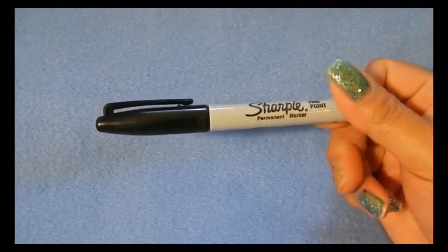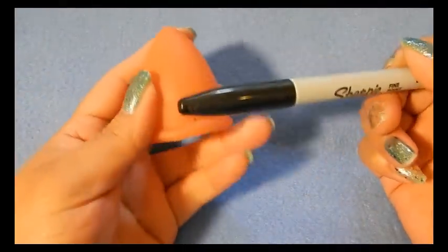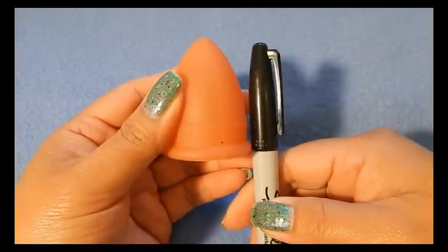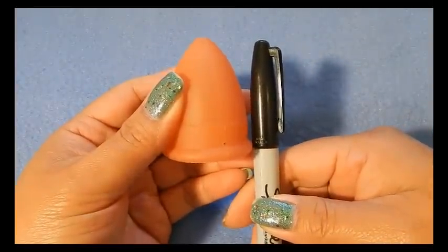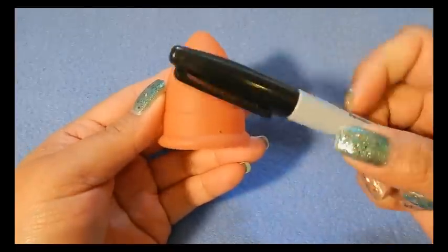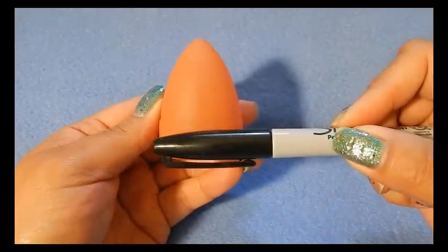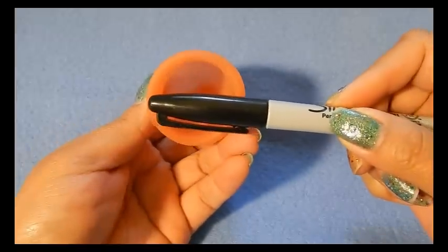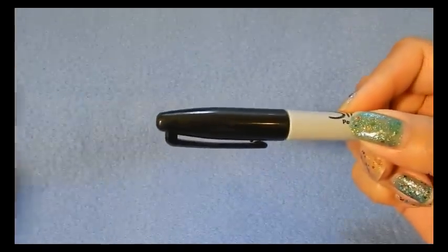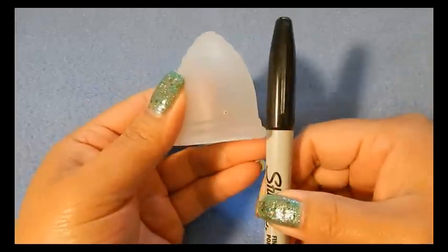I'll also use a Sharpie for comparison. The cups measure almost the same as just the cap alone, so I'm putting it up against the cap. That was the Lunette.